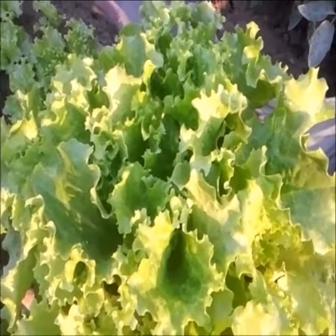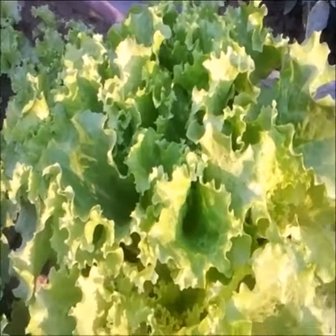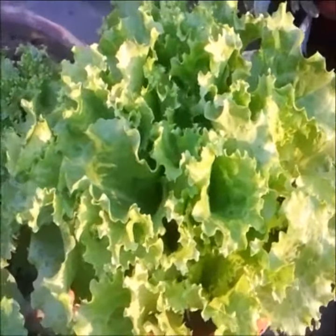Welcome to Veggies at Home Kitchen Garden! Hello to all my dear gardening friends. Thanks for your support — please like my Facebook page 'Veggies at Home Kitchen Garden,' like my gardening channel, and subscribe to my gardening videos.